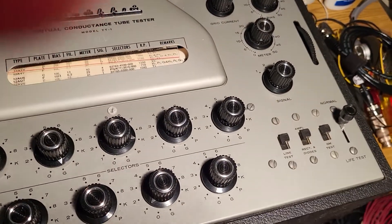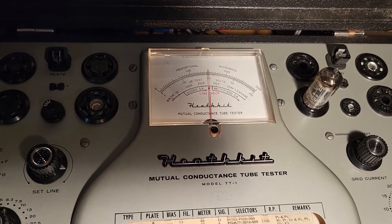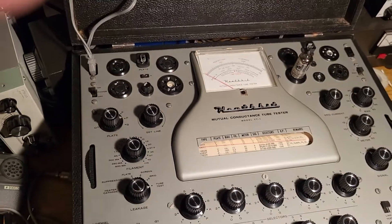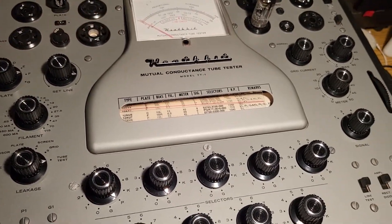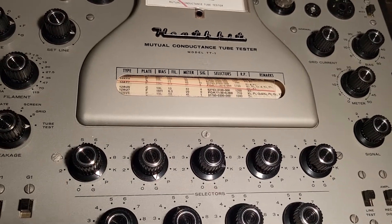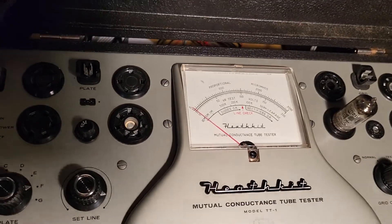I've already set the line voltage. To do that, you simply make sure you're in a good 110 circuit, then press that down. It's adjustable by this set line right here, so it's real simple to use. Once you set up all the positions according to the chart and do your test, you use the GM switch right here. For this particular tube, the 12AU7 needs to read at 710 or better.